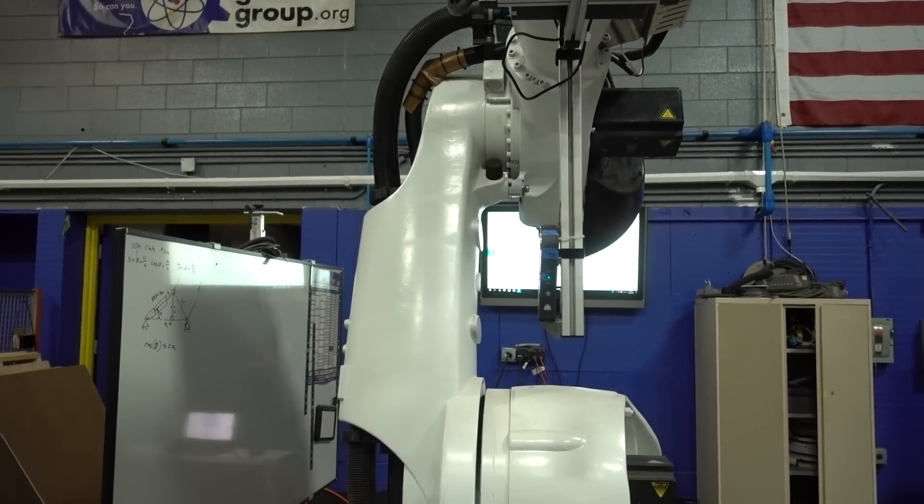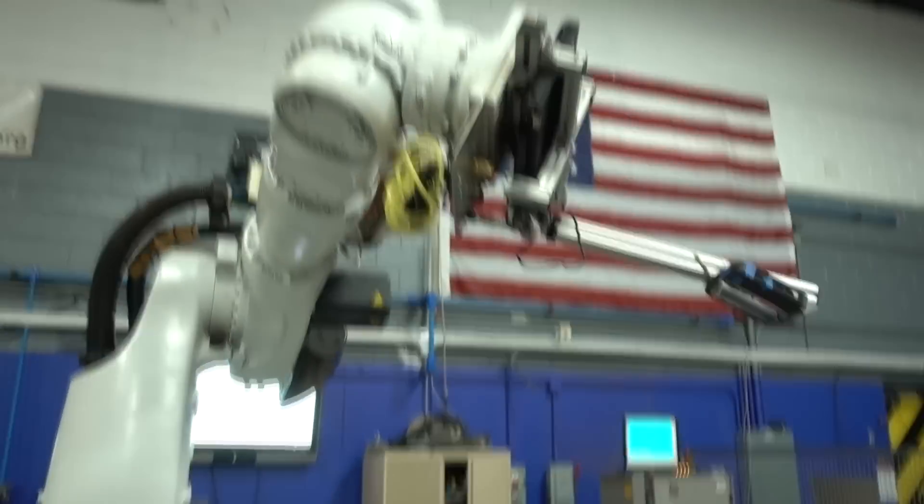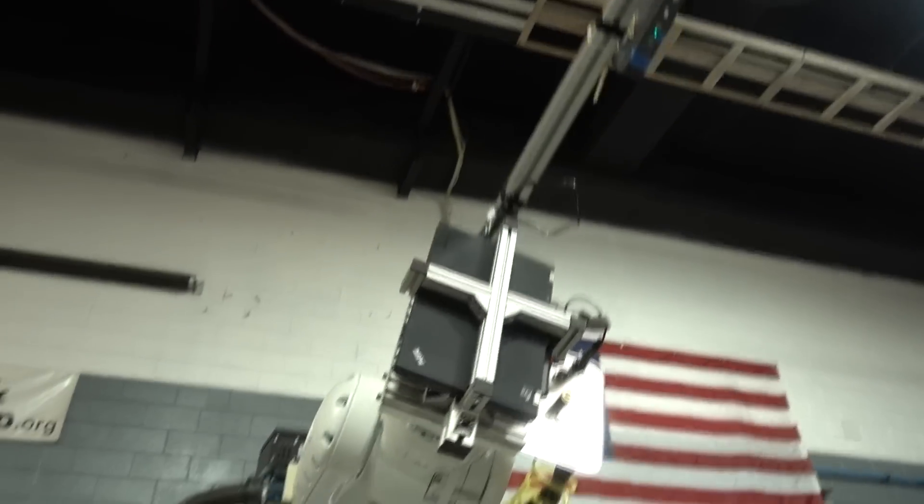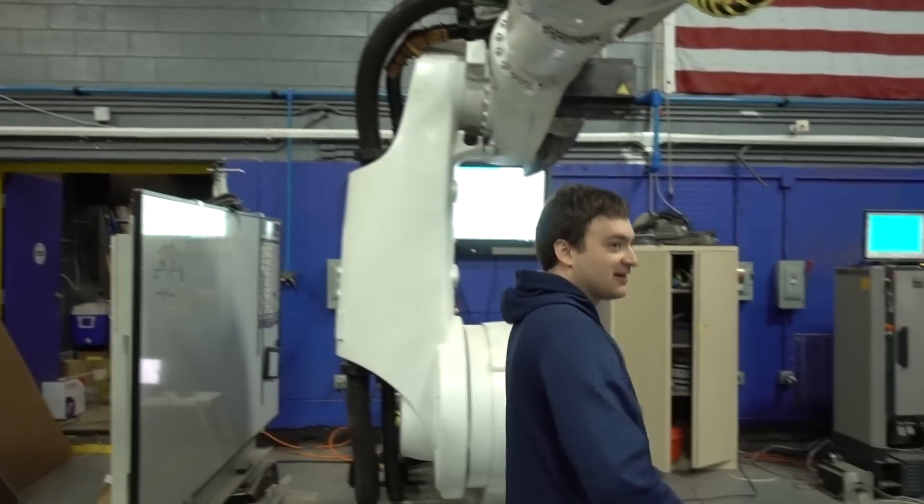It waits for 10 seconds before returning home. So during that 10 seconds, you have to either make sure that you stop the robot or inform the person who's being scanned to stay where they are so that they don't get up and get smacked in the head. Good job, sir. Thank you.